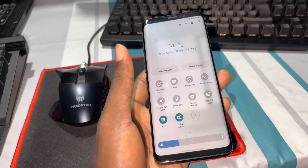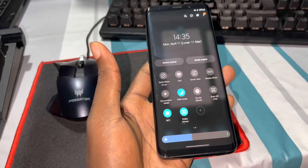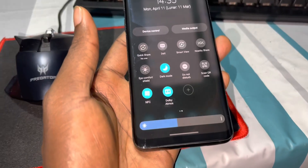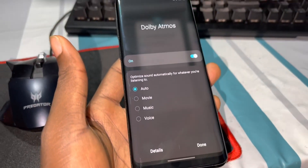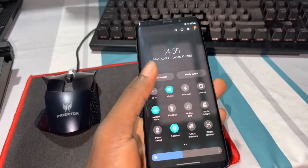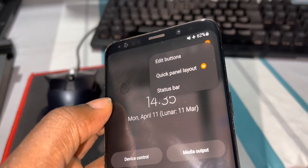This is cool and nice — this is something I like to use every day to watch and listen to my music. Everything works very well, very quickly. The quick panel layer works great too.